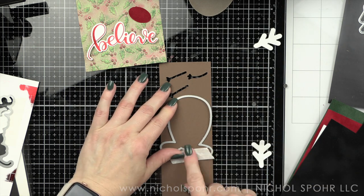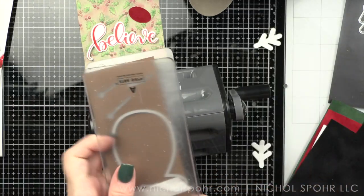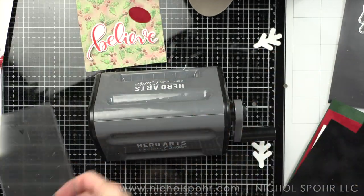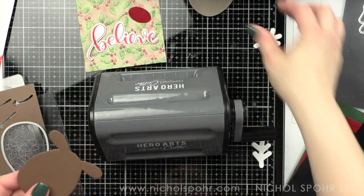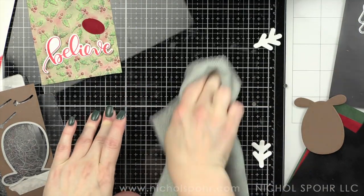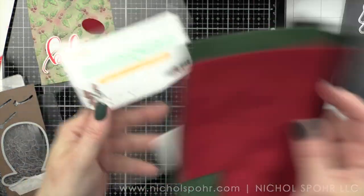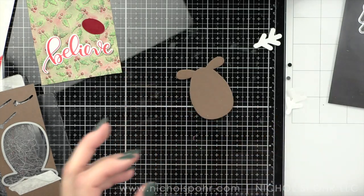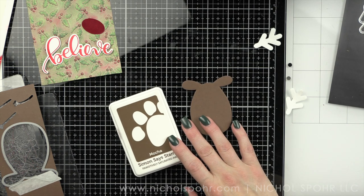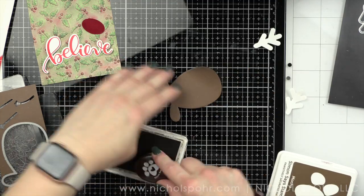Now I am going to die cut the reindeer parts. I thought I would use the new Velvet Luxury cardstock for the brown for my deer, but it just wasn't quite as dark as I wanted. So I ended up die cutting the deer from some Chocolate Bar Lawn Fawn cardstock, but the antlers and the nose are die cut from the Velvet cardstock. Oh my goodness, this Velvet cardstock is so dreamy — it cuts amazing and it's going to add just the most beautiful texture. I'm even going to use it to die cut some little holly leaves.